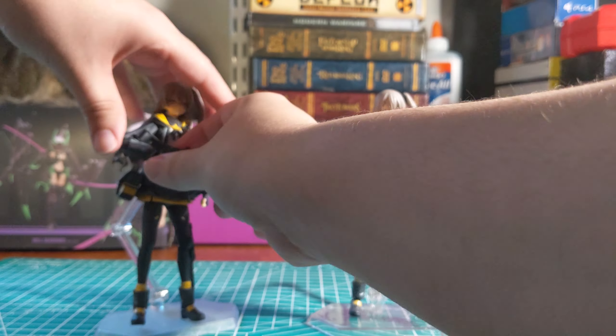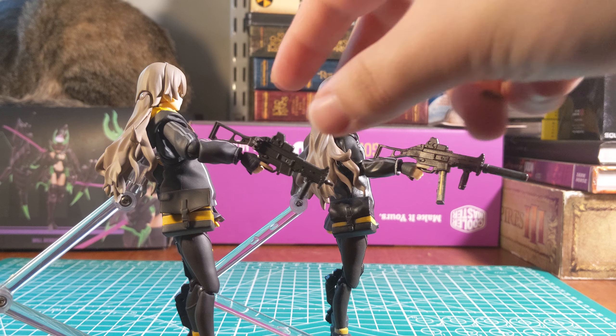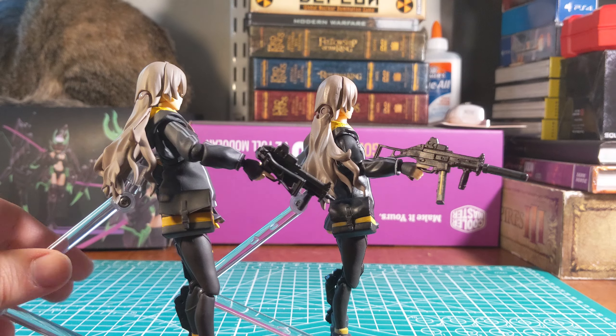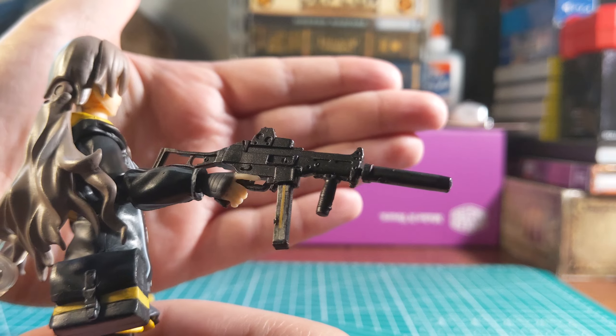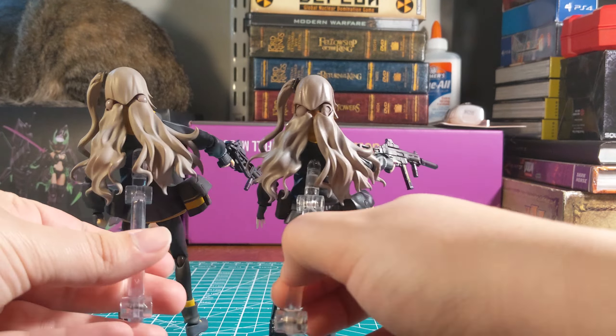Let's start by looking at their weapons. As you can see from this angle, there is some noticeable mold lines on the cheaper model here. Also a folding stock on the real model, and a fixed stock on the counterfeit on the back here.